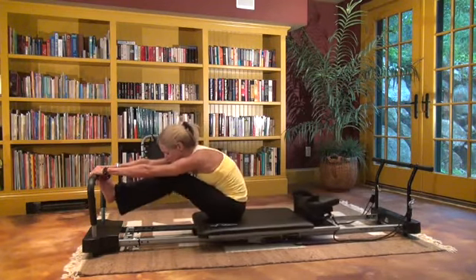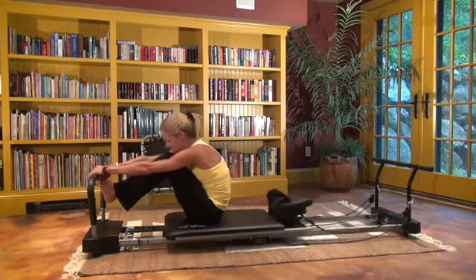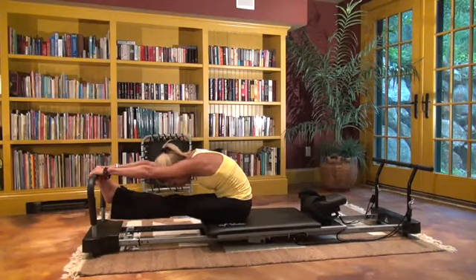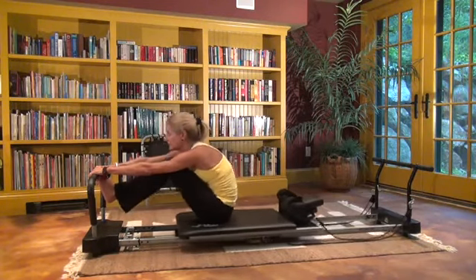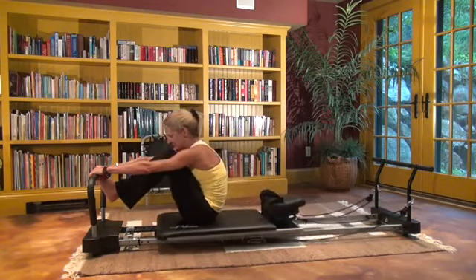Now go straight into the hamstring stretch, which is important because the hamstrings are attached to your pelvis — which is the base of your spine.